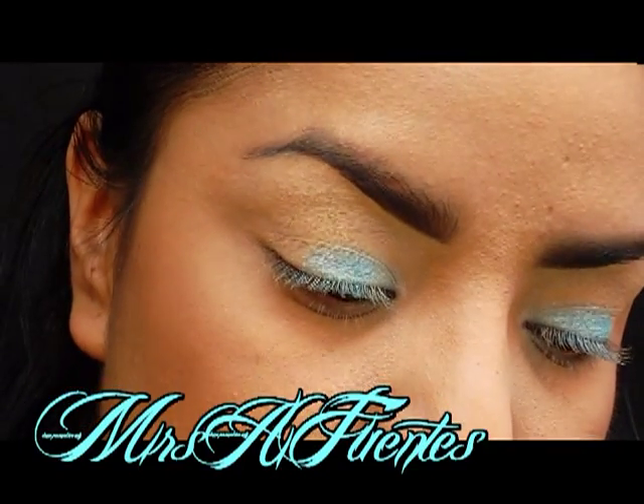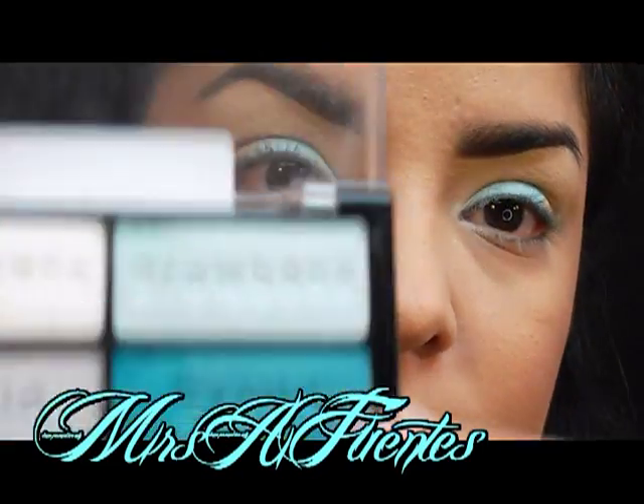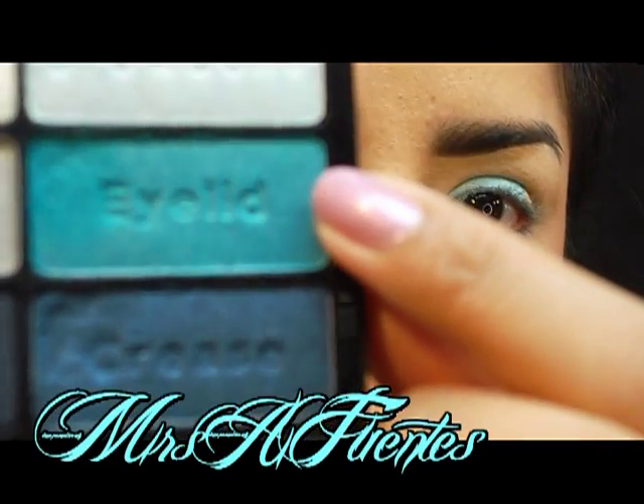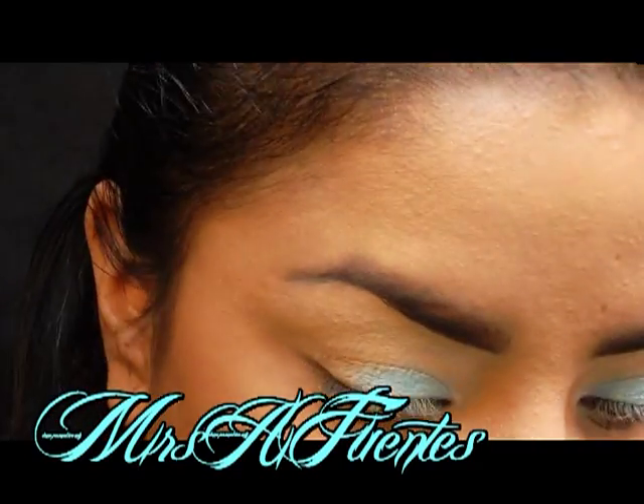Next, I'm going to try this other Wet n Wild color — which looks like this — and this one is labeled Eyelid. It's the same palette, Blue Had Me at Hello, and I'm going to use the same e.l.f. brush.